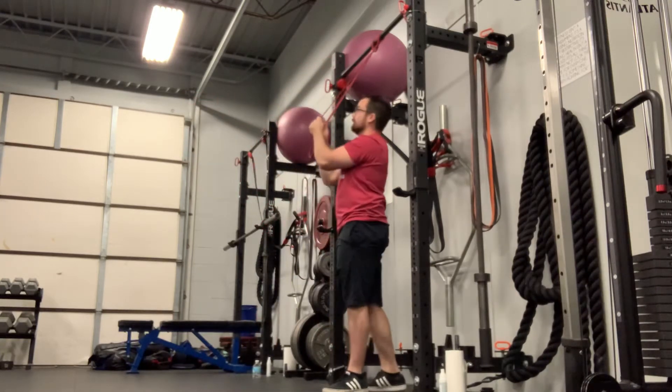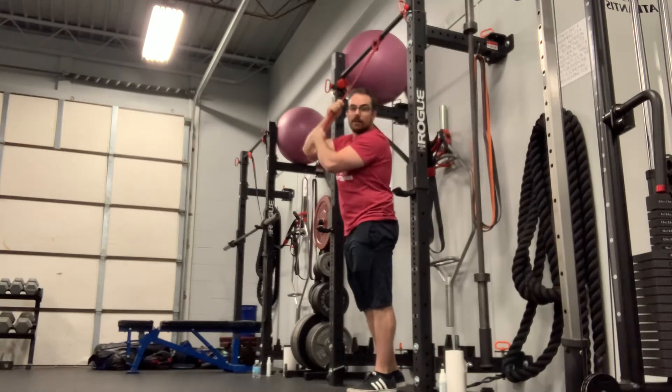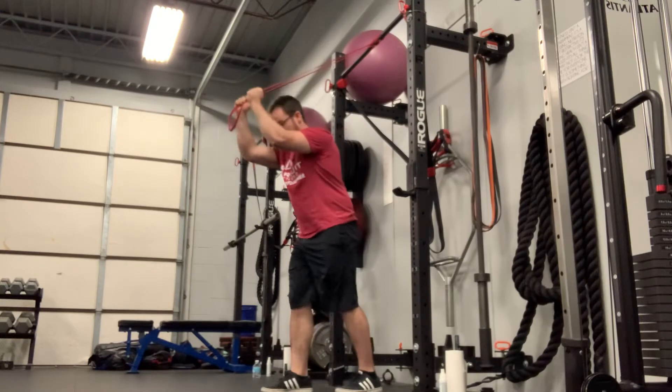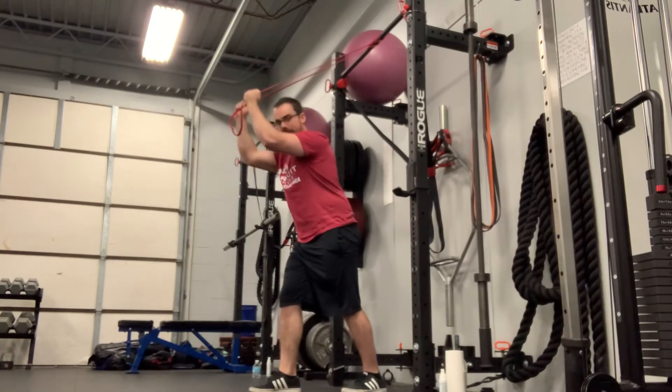For the band overhead tricep extension, we're going to have the band tied up high. We're going to get some good tension on there. Staggered stance is always going to keep your back in a safe position. Back is nice and flat.